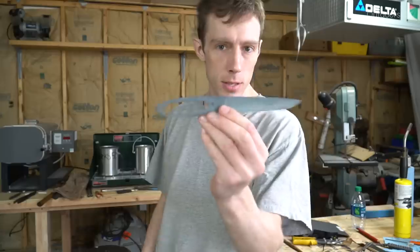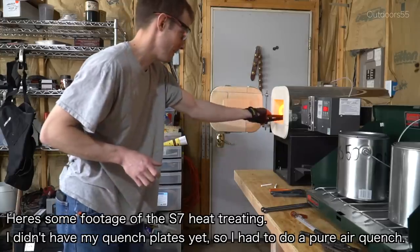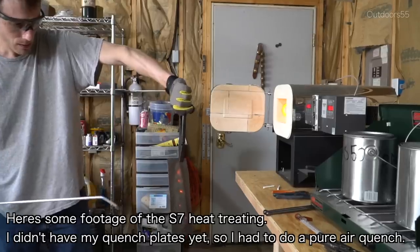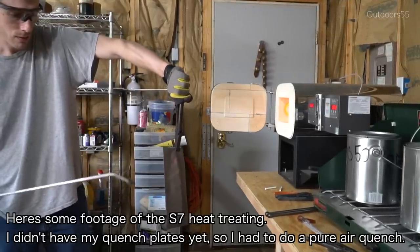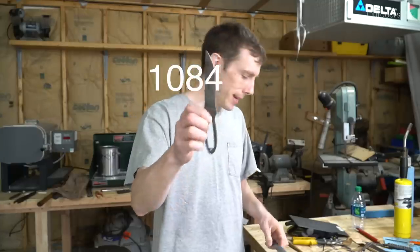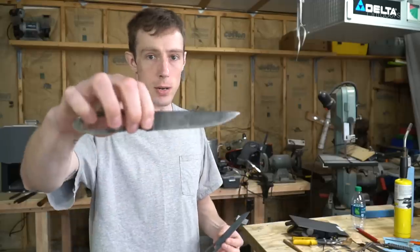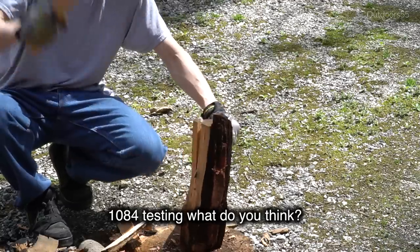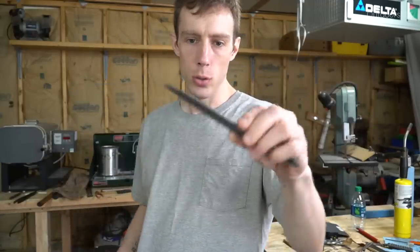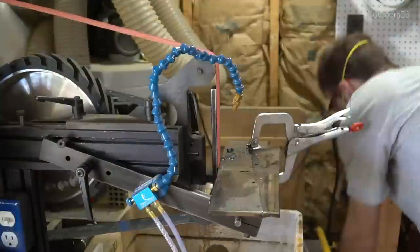It's actually the next day - or a couple days later - because I ran out of time tempering this thing since it needed to temper for a while. The 1084 blade ended up passing all of our tests with flying colors, but after going home and reviewing the footage, everything I shot trying to break this - I don't think I tested it hard enough. So we're going to go back out today and first grind a quick edge on this. We'll just flat grind it, put a quick secondary bevel on it, and put both of these up head to head and see if we can break them.